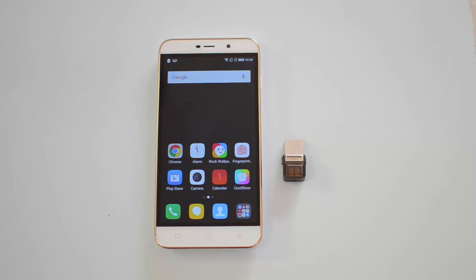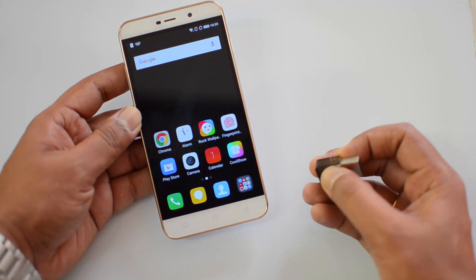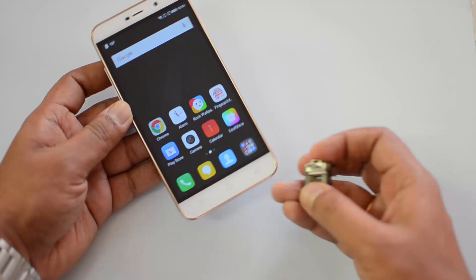Hello friends, this is Normal here for Technique. In this video we're going to test out the USB OTG functionality on the Coolpad Note 3 Lite. This device runs on Android 5.1 Lollipop with custom CoolUI, and we have a micro OTG adapter with us, so let's test out the USB OTG functionality.